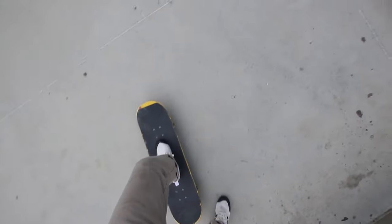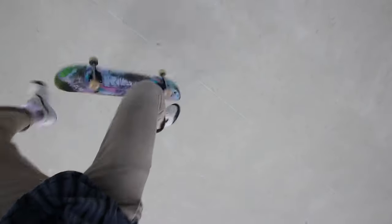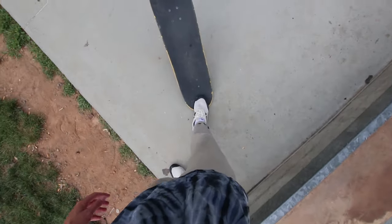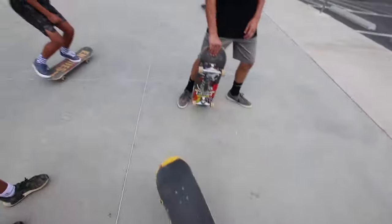I'm gonna try to film my own kickflip. This one's gonna be hard. I'm gonna try a tray flip. I have to film it better.